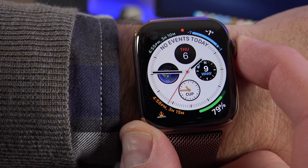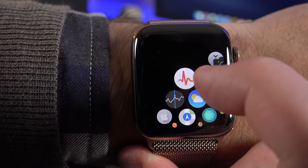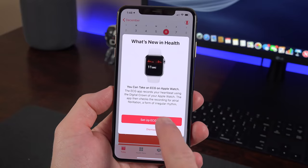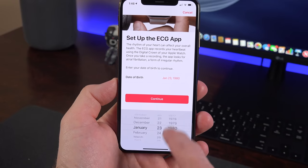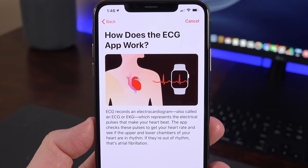Once you're updated, you'll see a new app appear on the Apple Watch. This is the EKG app, and when you first launch it, you're prompted to go back to the Health app on your iPhone to set it up for the first time. The setup process really just involves establishing your date of birth so it knows how old you are, and then it explains exactly how this works, how to use it, and what the results mean.